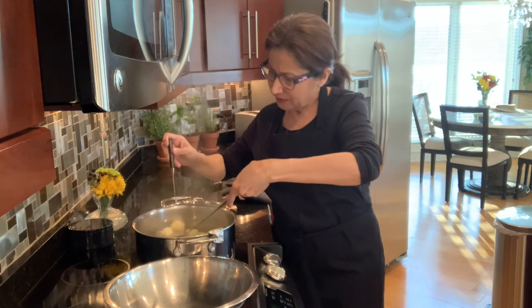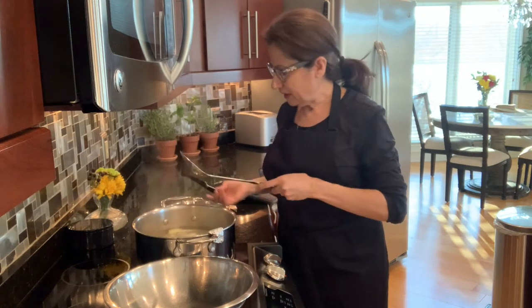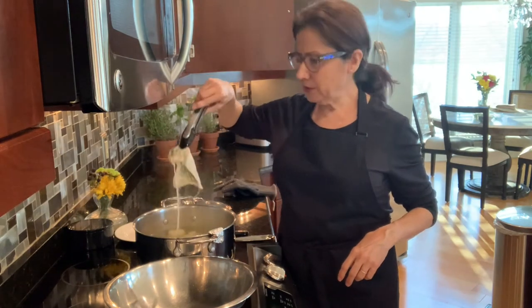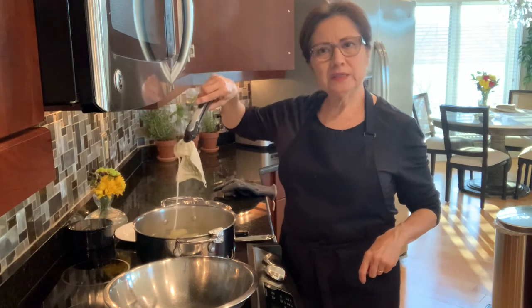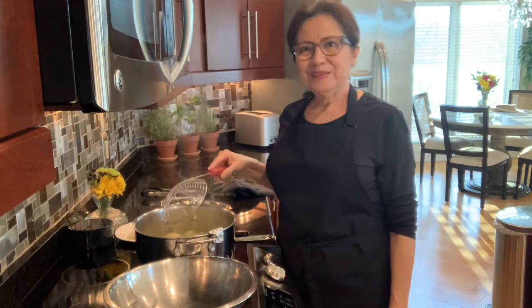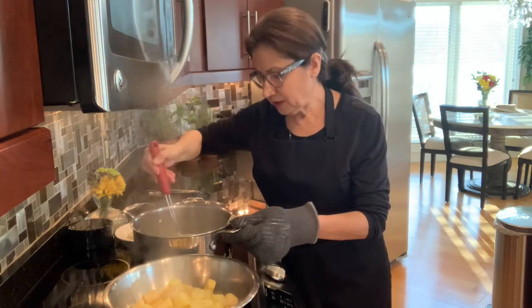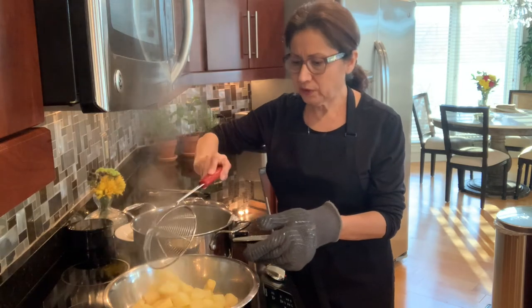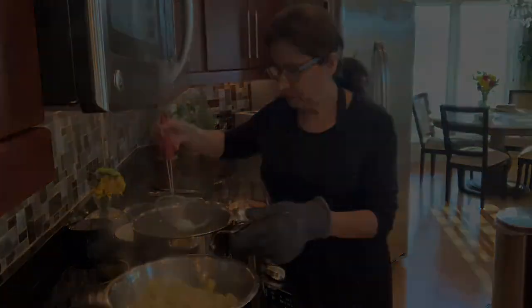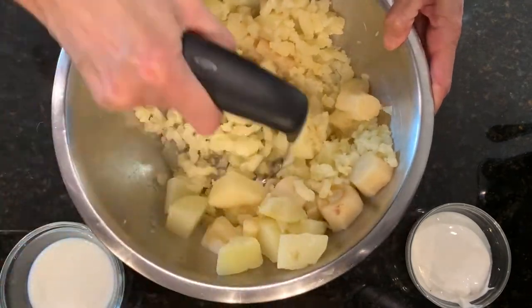My potatoes and parsnips are ready. The first thing I'm going to do is remove my little bag that housed the rosemary, and next I'll remove the potatoes — we're going to remove everything, including the garlic that we threw in there earlier.